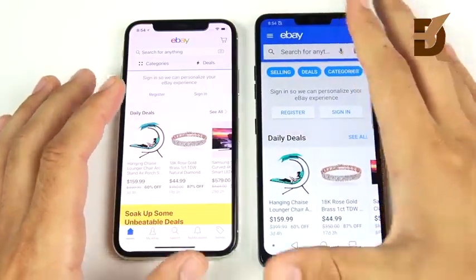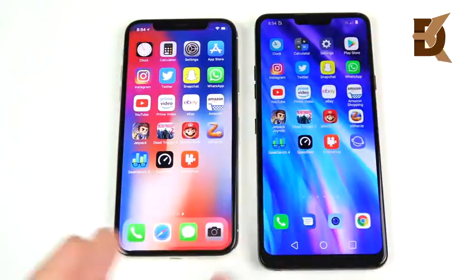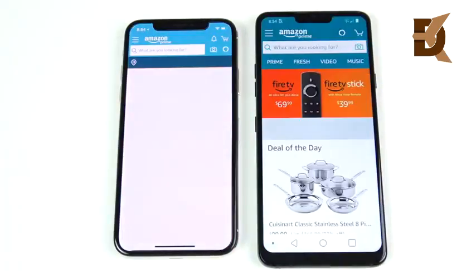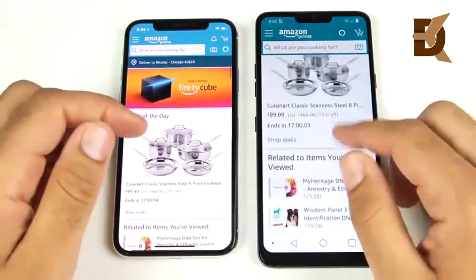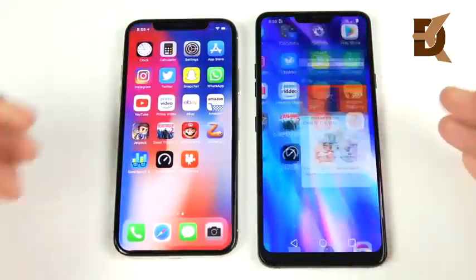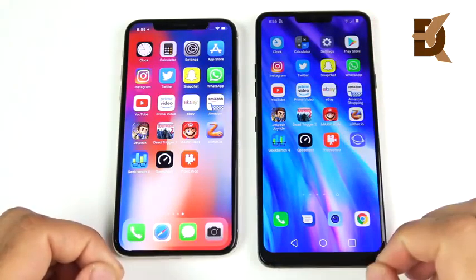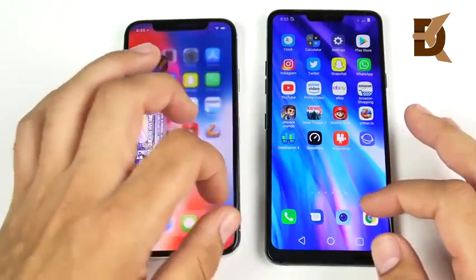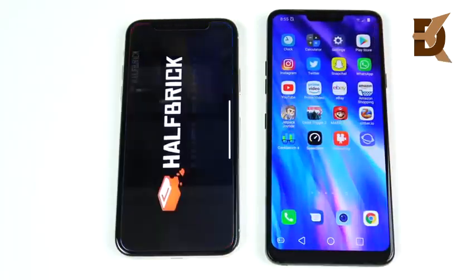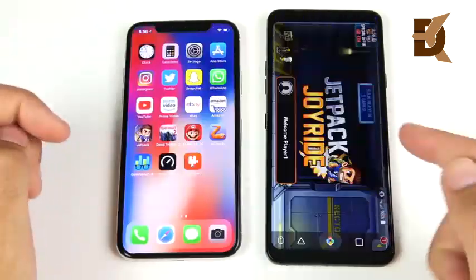Inside eBay, iOS performs better loading individual items. Into Amazon — 3, 2, 1 — LG G7 opens first, but clicking a link inside the app the LG G7 wins again. It goes back and forth — sometimes iOS flies open first, sometimes the G7. With 1x animations on the G7, it feels faster; lowering to 0.5x would make it even quicker. Redoing Amazon for both — 3, 2, 1 — the iPhone X wins that round, appearing a little bit faster overall.